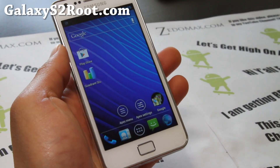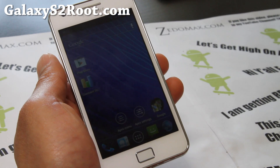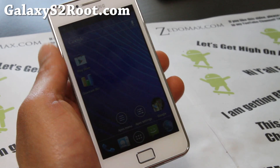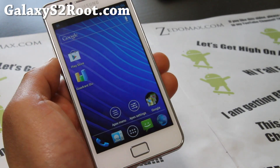Hi folks, this is Max from GalaxyS2root.com. I've got a ROM review of Resurrection Remix version 1.1 — this is the pro version. It fixes a lot of stuff, so if you're still on 1.0, definitely upgrade to 1.1.